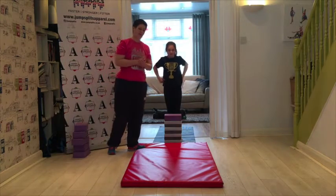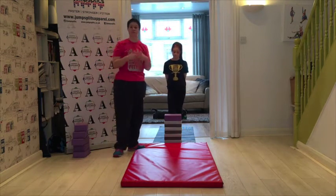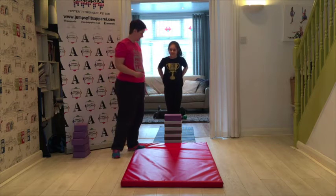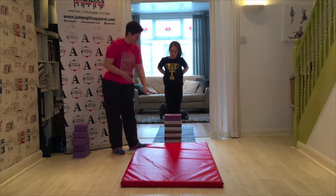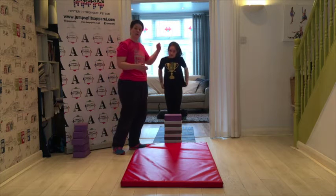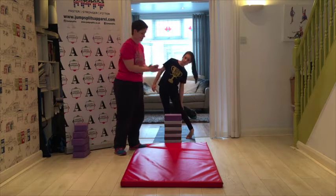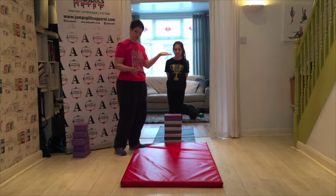A great way to increase the height of your fly springs is to actually build yourself a little tower. We're using yoga blocks, but not everyone has gym equipment, so you can use cushions or books. The idea is to keep building up the height brick by brick, or book by book, or cushion by cushion to increase the height of the movement. We're going to demonstrate with five blocks and then really push Cora and double the height straight away.